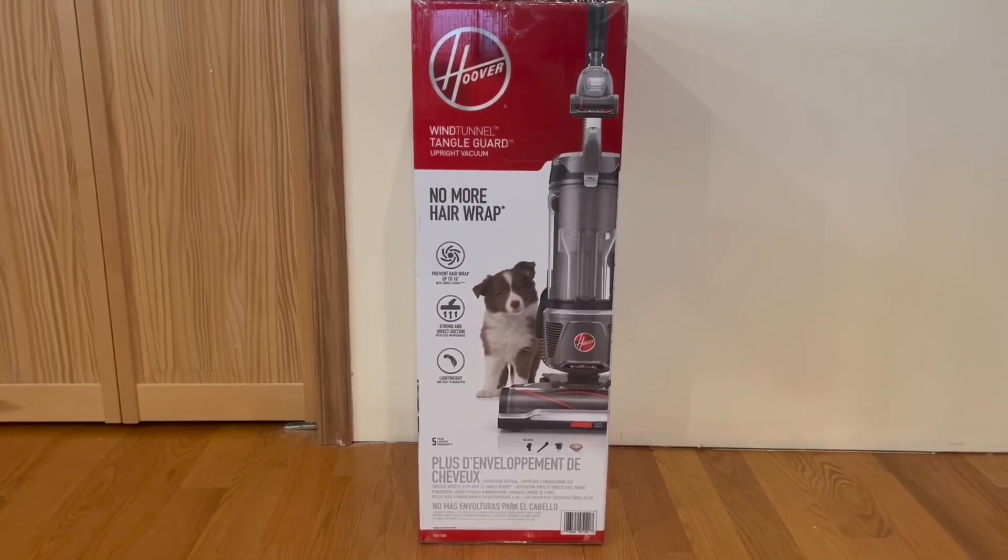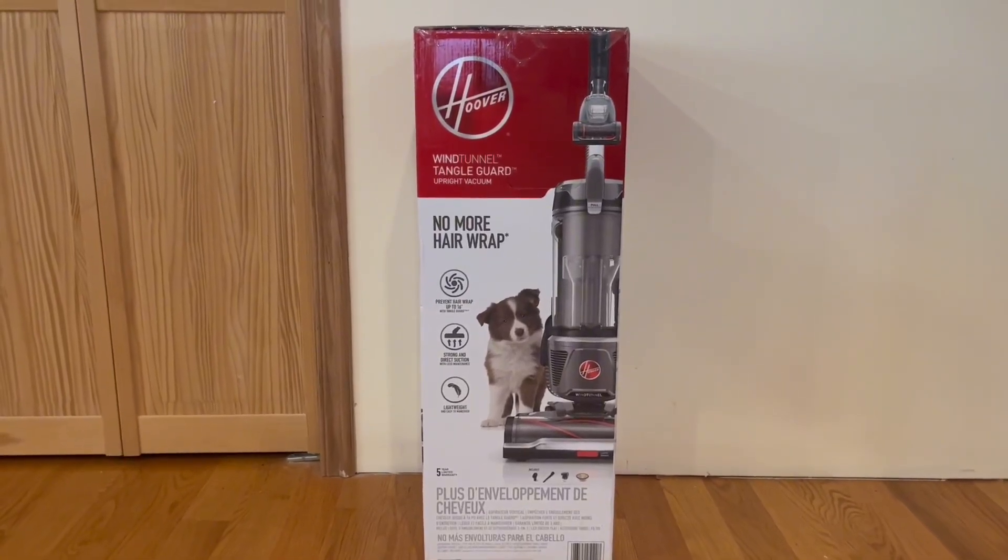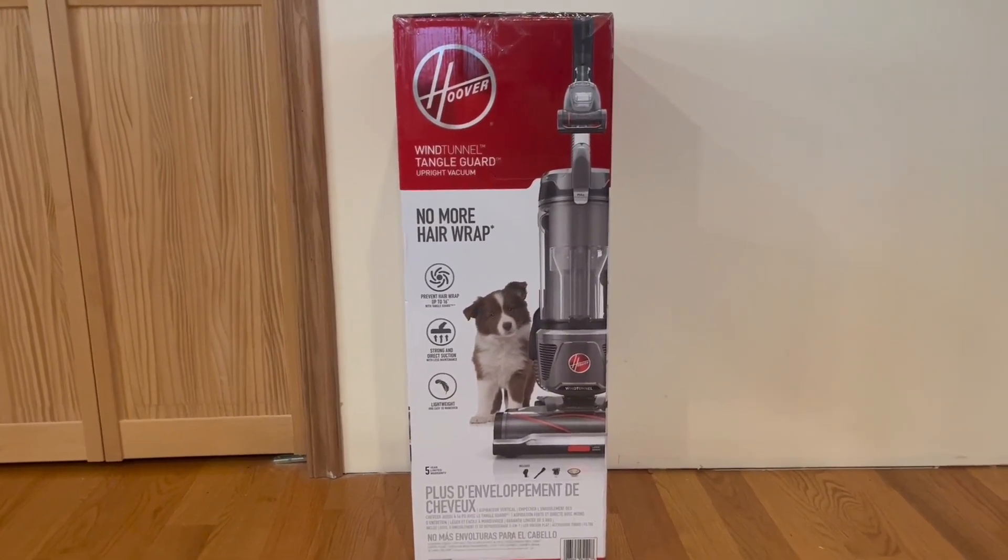Hey guys, quick reviews, back here for another review, and today we're going to be going over the Hoover Wind Tunnel Tangle Guard Upright Vacuum.